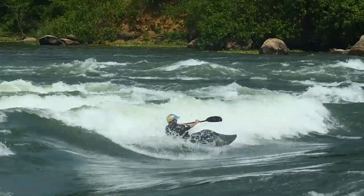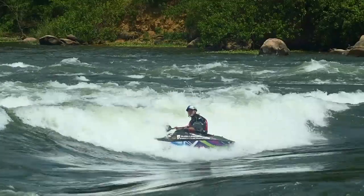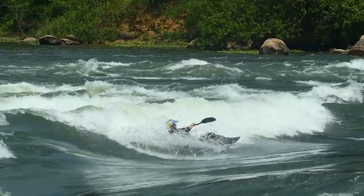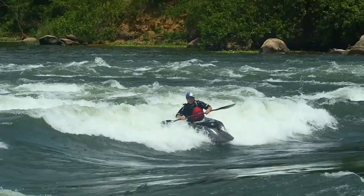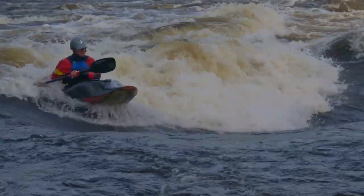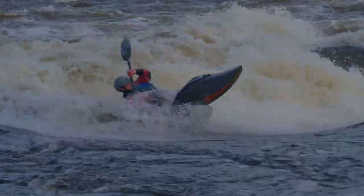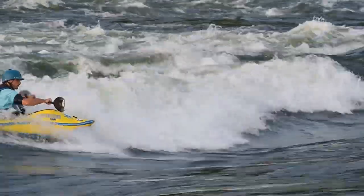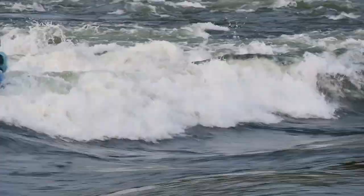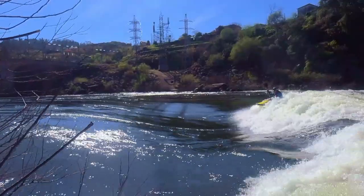Practice initiation by going for a full run-to-ride drive as you are dropping down the wave. Focus on loading back over your rail. Practice execution by not pulling the trick towards the finish but focusing on edge transition and rotation to see how inverted you can get.